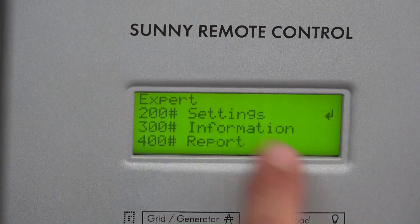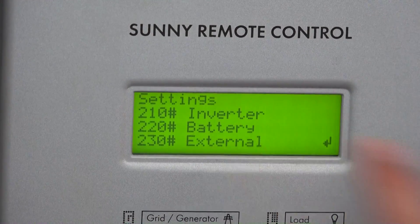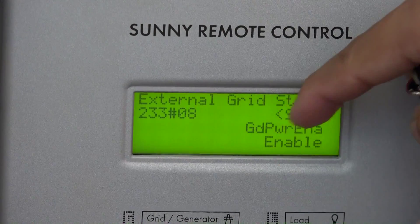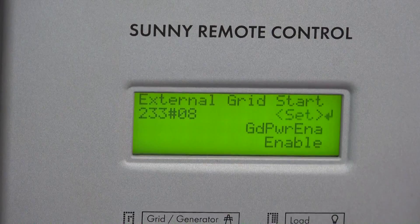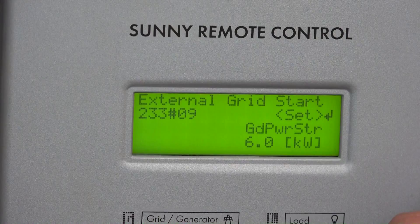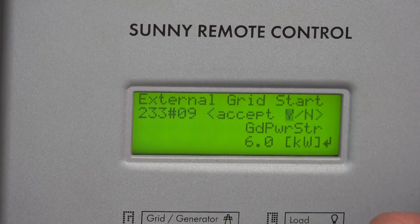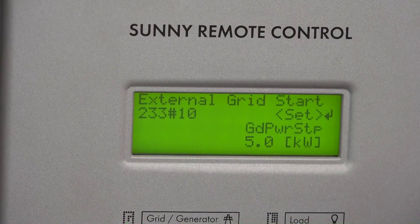We're in expert mode. Go to 200 settings, then external, then parameter 2T3 grid start — turn the knob until you see 'enable grid power'. Enable it. Then go to the next page: 'power start when external grid start'. When the load is more than 6 kilowatt, the grid will take over — set that to 6. If you want lower, set it to 5. Then 'grid power stop' — set that to 5 as well.